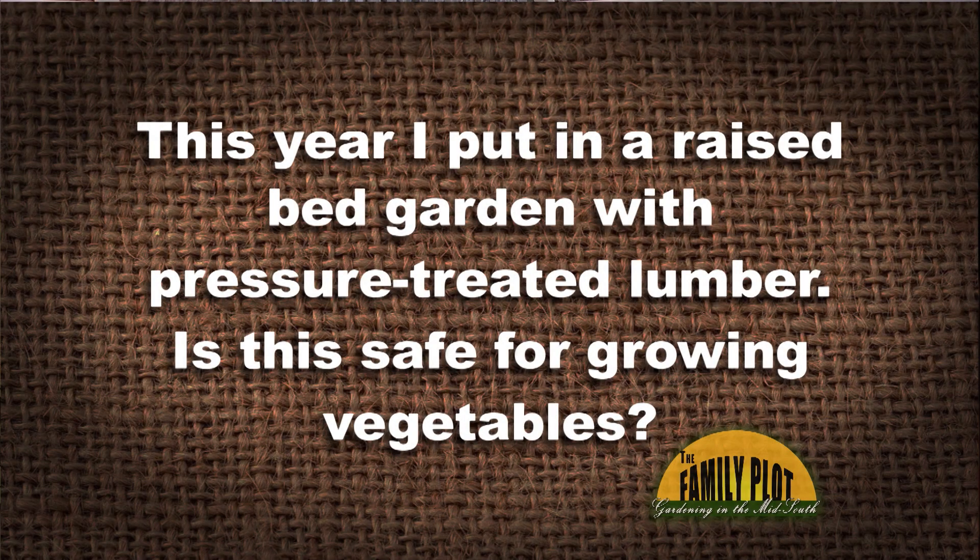This year I put in a raised bed garden with pressure treated lumber. Is this safe for growing vegetables, or is there a concern about arsenic leaching into the soil and getting into the veggies? This is Neal in Dublin, Ohio.